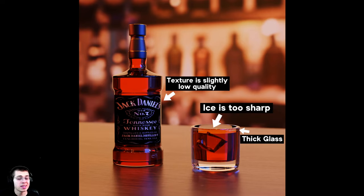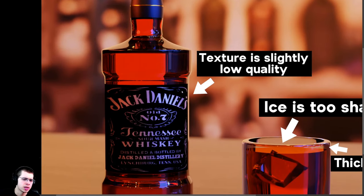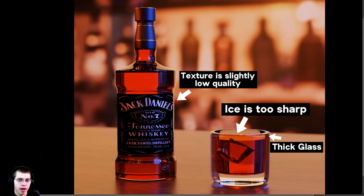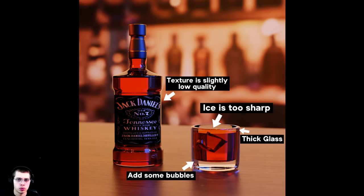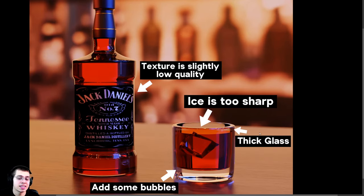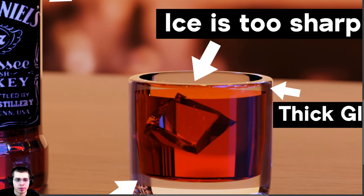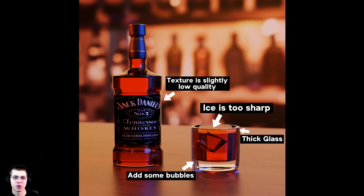This texture on the bottle looks a little bit low quality — it appears slightly pixelated or low resolution. I would try to find a higher quality image of the whiskey label. Also, comparing to real photos, whiskey usually has a little bit of bubbles and maybe some froth. I would add some bubbles inside the glass and on the surface, or some froth on top. I think that would really help make it look more photorealistic.